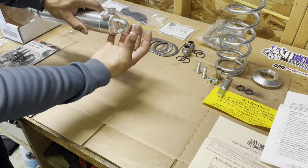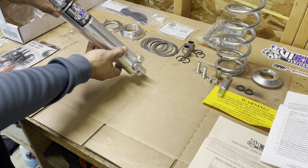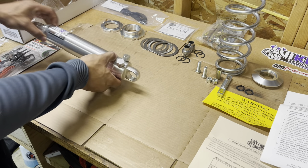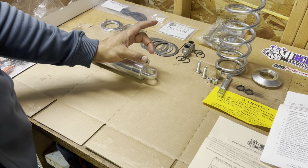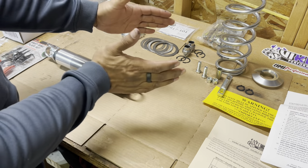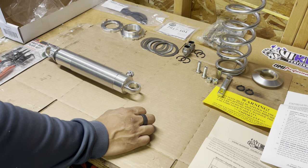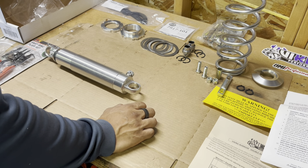The relocation bracket mounts to the bottom of the shock tower, turns and puts the coilover more straight up and down, closer to the inside of the car. The problem is the shock tower is a little bit wider on my Chevelle — it's a 9-inch — so the bracket won't go on. It's probably about a half inch too wide. So I'm trying to think of other options without breaking the bank.